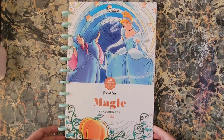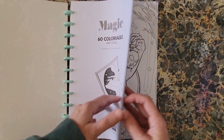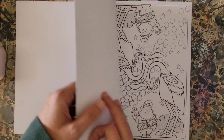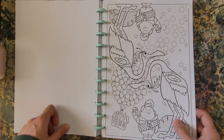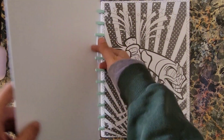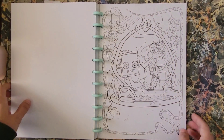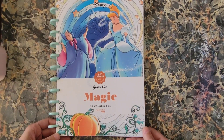Next is Disney Hatchet Heroes Grand Block Magic. This one is also disc-bound — it was originally top-bound. A bunch of pictures about magic and such. I really like this one. I like Zima too. That'll be fun.